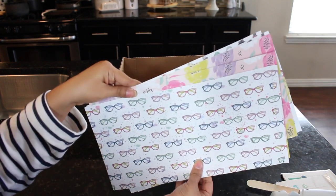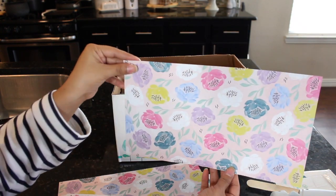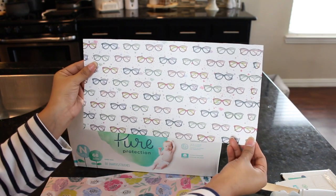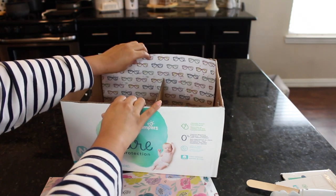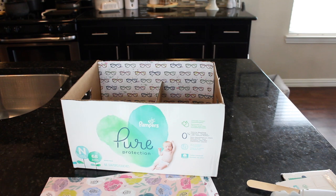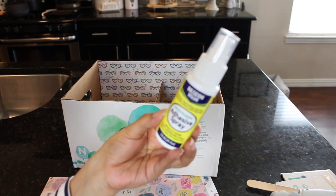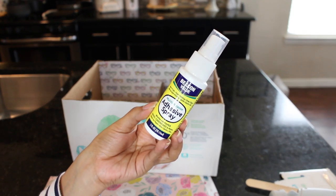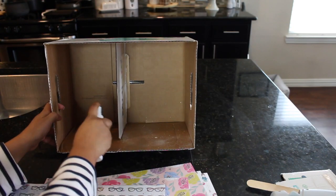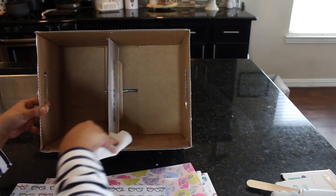Moving right along, I am going to start working with my scrapbooking paper so that I can cover the inside and the outside of my box. If you don't want to use scrapbooking paper, you can paint your box — some chalk paint would look really good. You could also use contact paper; the Dollar Tree does carry contact paper and that would look good as well. I am using this paper pad and to adhere my scrapbooking paper to the box I will be using this Dollar Tree adhesive glue spray. It is really good — 10 out of 10 recommend. I do recommend using a sponge brush to spread it out.